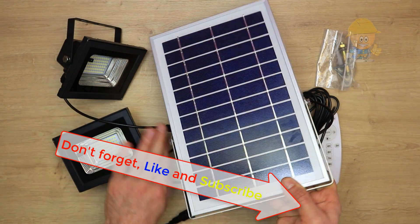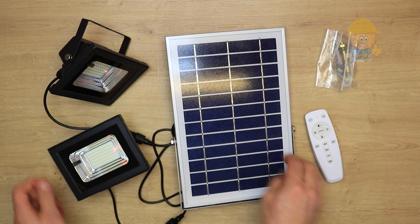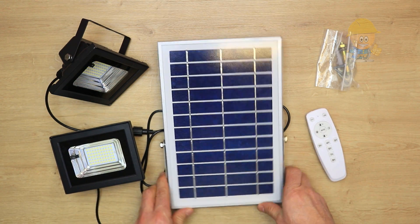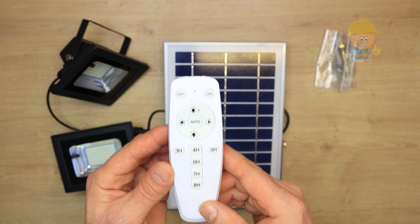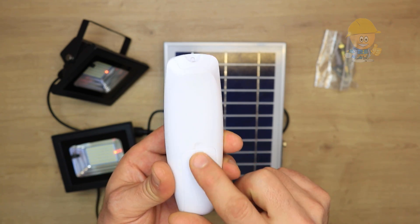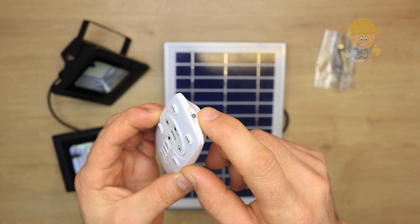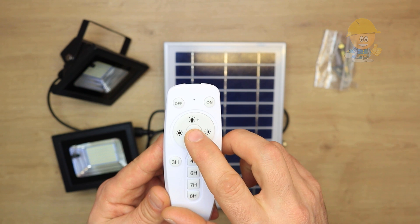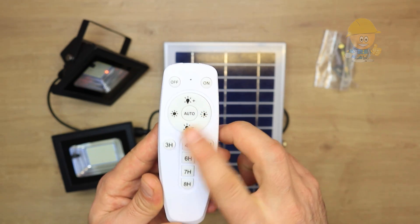This is the remote control. Here are the batteries and the sensor. The remote has a few settings: on, off, auto, and 12 levels of brightness. You can also set the brightness to full or half.